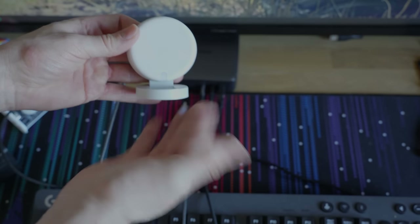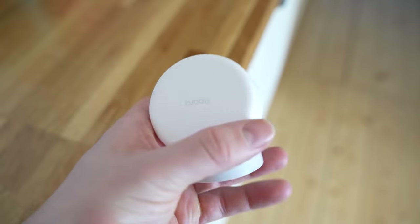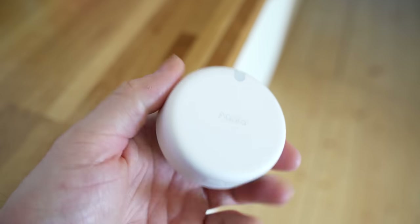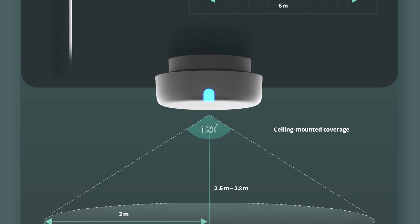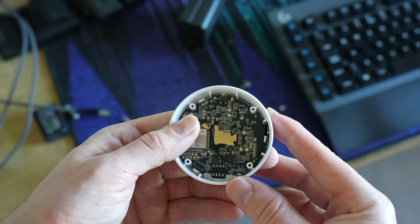The Aqara FP2 houses a 60-64GHz mmWave sensor — the same frequency as the FP1, but using a different, more feature-rich sensor chip. It has a 120-degree field of view, supports motion zones, interference sources, and multi-person detection. It also houses a new illuminance light sensor on the front, which is actually really cool and really useful for automations. The FP2 also uses Wi-Fi this time around instead of Zigbee, which is interesting and something we'll look at in a bit.